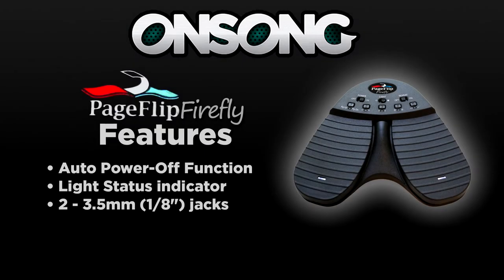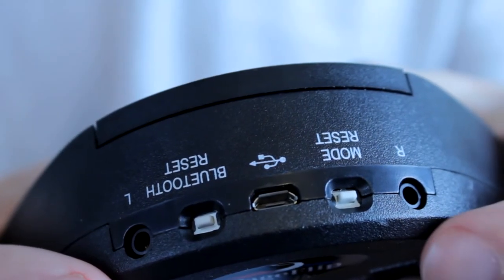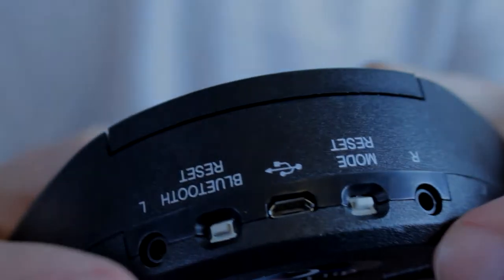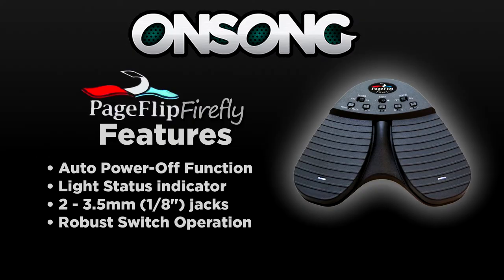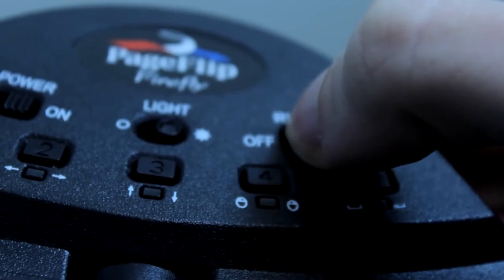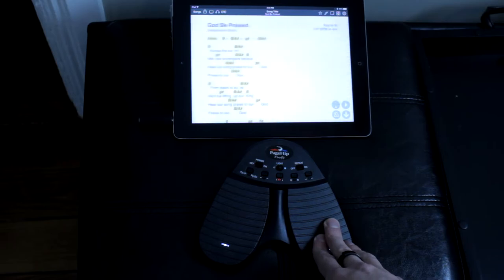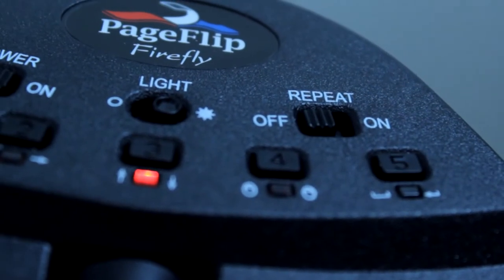Two 3.5mm audio mono jacks are compatible with external foot pedals, sip and puff switches, and jellybean push button switches via the two rear outlets using 1/8 inch mono plugs. Application software must support the additional ports to function. A repeat switch enables continuous scrolling while the pedal is pressed down. Turn on auto-repeat if you are interested in fast browsing or scrolling. Turn off auto-repeat to avoid multiple pages from turning at once if you are pressing the pedal too long.